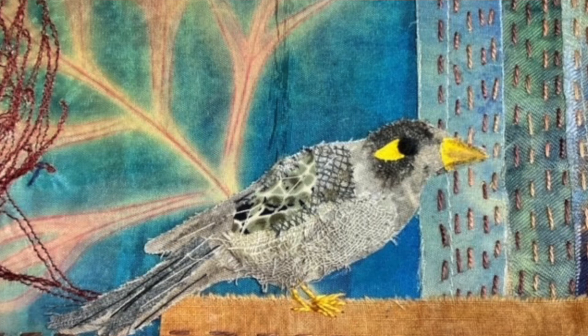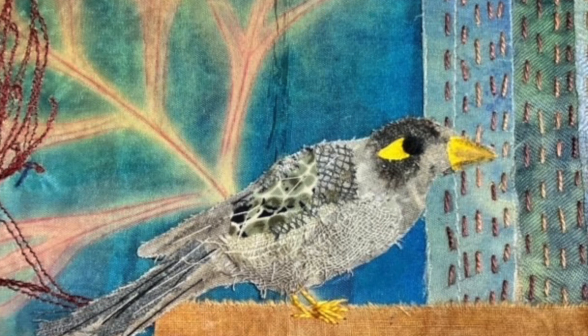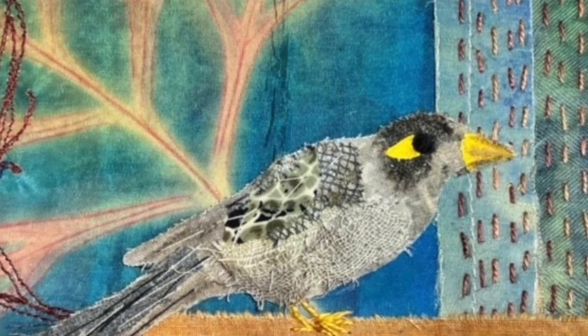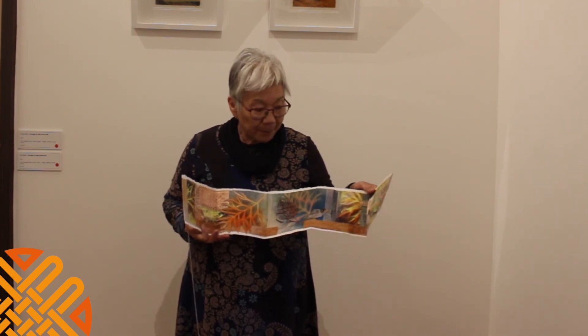One of the things people love are these story books. These concertina books are another version of the Garden Threads series. Instead of long scroll-type stories, these little garden stories are in horizontal concertina book form — they fold up and feature just a small snippet of what the garden might look like at any particular time. Here, for example, are two noisy miners amongst the Grevillea.